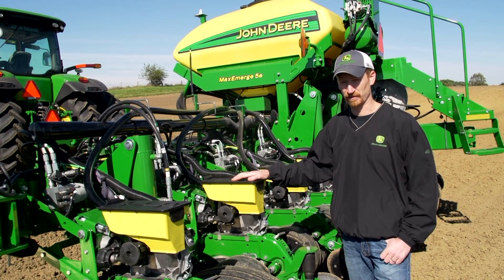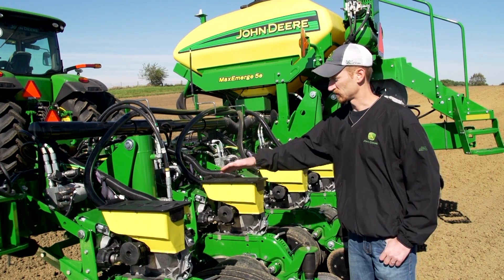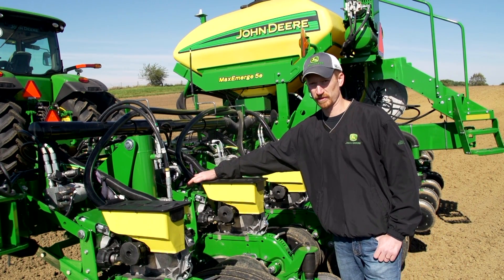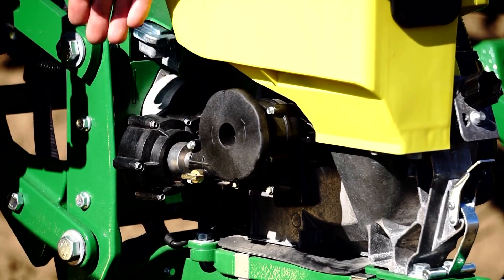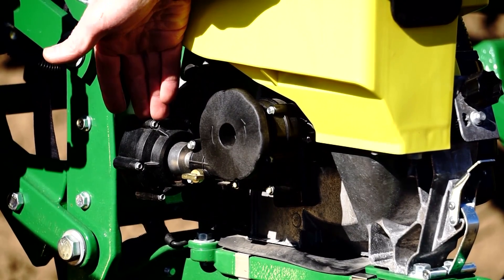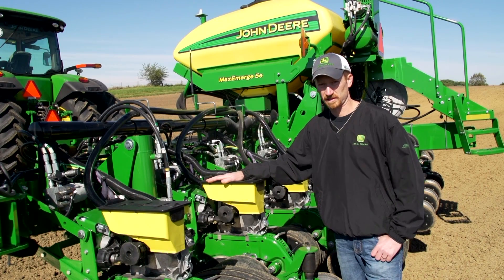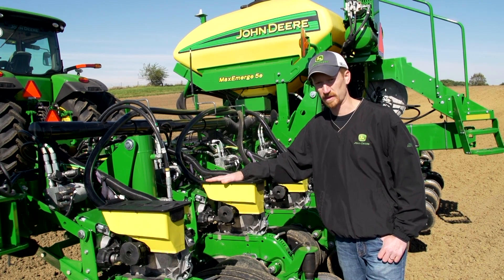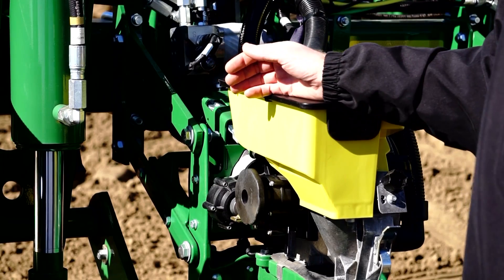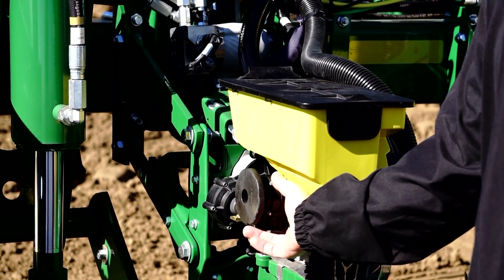Today we're going to cover the benefits of the MAXMERGE 5E electric drive row unit. We're using common components that are proven on the X-ACTIMERGE line of row units, such as the row unit controller and the 56-volt drive motor installed on each and every row unit. This provides curve compensation to improve population accuracy up to 20% around curves, and also provides row command built in without the need for individual clutches on every row.